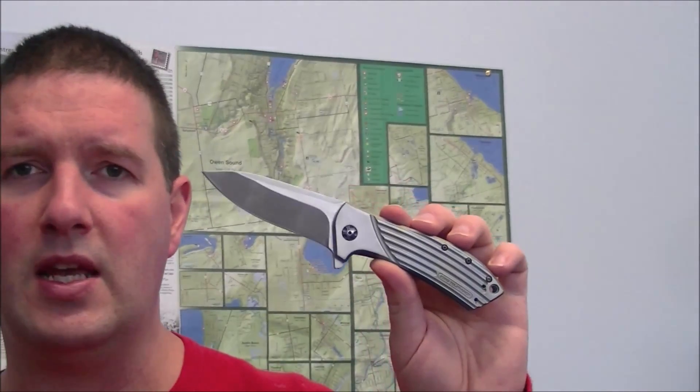Let's zoom in and tell you what I've done to this knife, and then we'll probably zoom back out and do some comparisons. Let's come in and get a closer look.